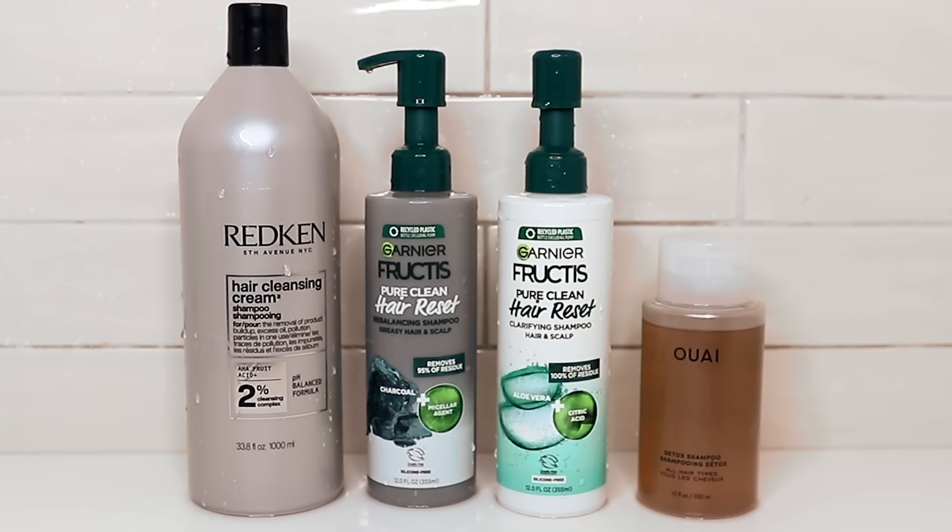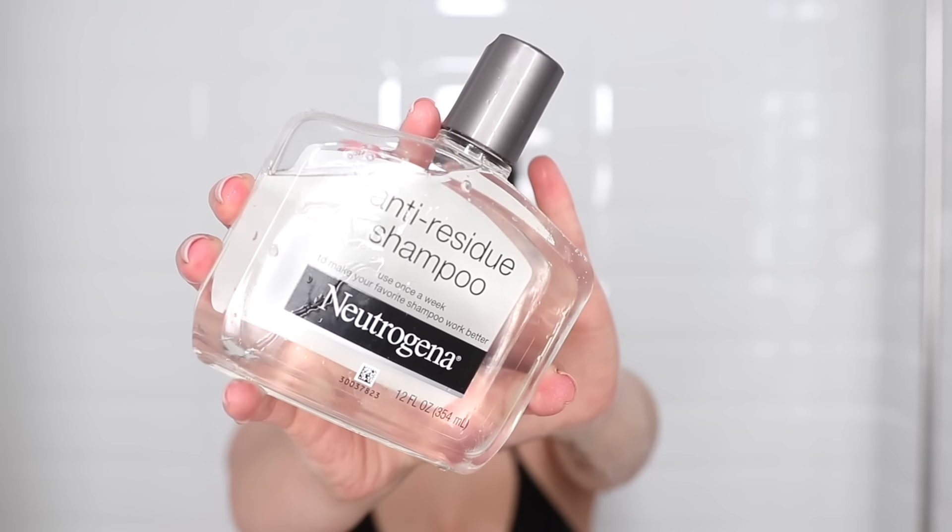My next hack may surprise some of you: use a sulfate-free clarifying shampoo, and make sure it is clear or mainly transparent, because those shampoos tend to be a lot better at removing excess buildup and are great for oily hair. The reason you want sulfate-free is that while sulfates can cut through a lot of oil, they can really dry out your scalp and cause it to produce even more oil — so a day later your hair will actually be significantly more oily. Use sulfates only occasionally when you have a lot of buildup.